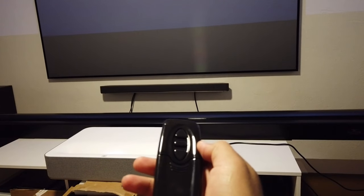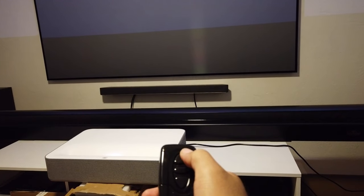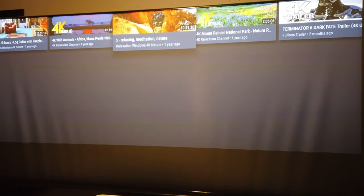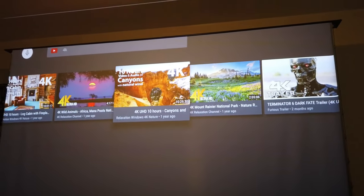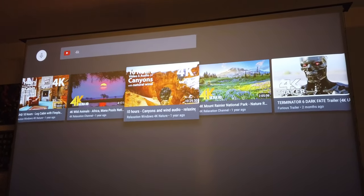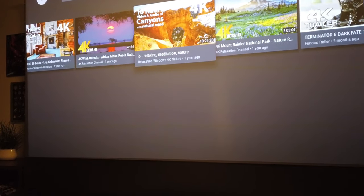This is the controller that it comes with — very simple: up, stop, and down. We'll press up and here we go, this is where the magic starts. As far as I know you can adjust the height; it already comes pre-adjusted. I just wanted to show you how it looks while it's rolling down. I honestly thought it was gonna hit the ceiling — there you go, self-adjusted.